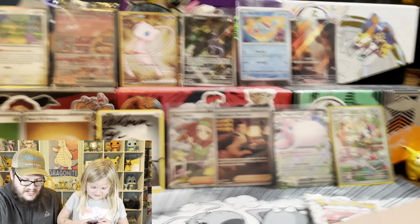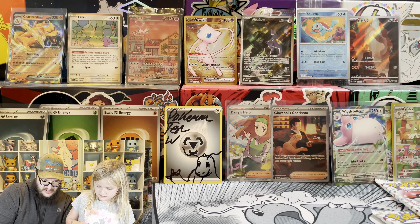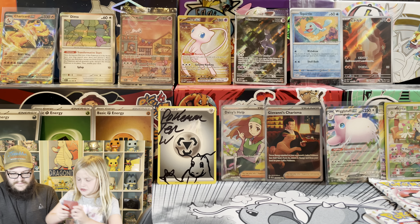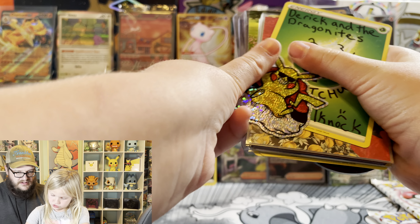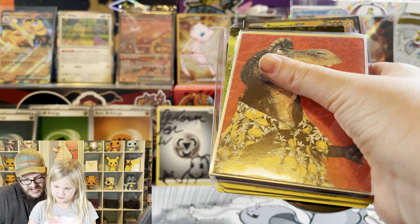I'm going to grab these. All right, go ahead, Lainey - show them off. It's a sticker of Pikachu, and it says Derek and the Dragonites.